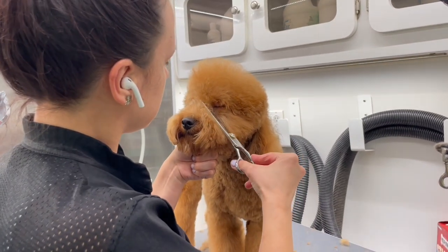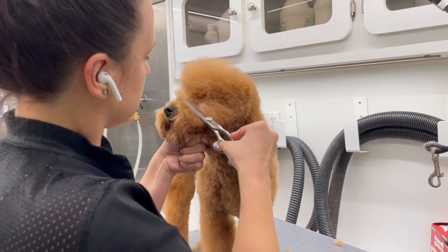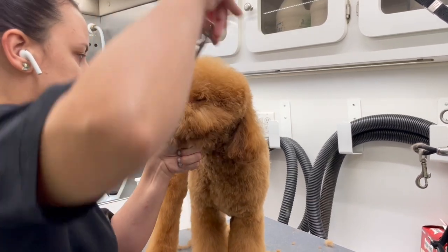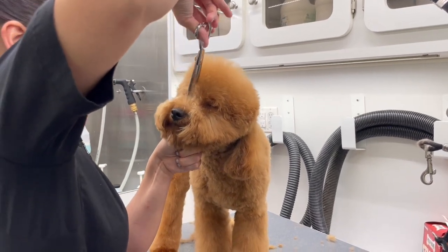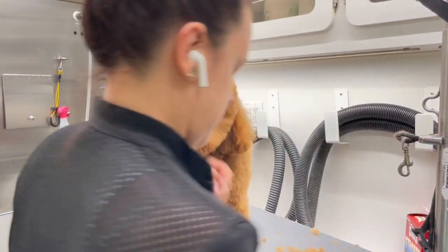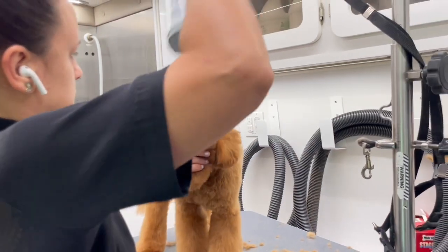Everybody loves this part. I take my thinning shears and remove all the little hairs in between the eyes. You could do this with your Wahl Bravura or a small little blade, but I like it to look natural, so I go ahead with the thinning shears.